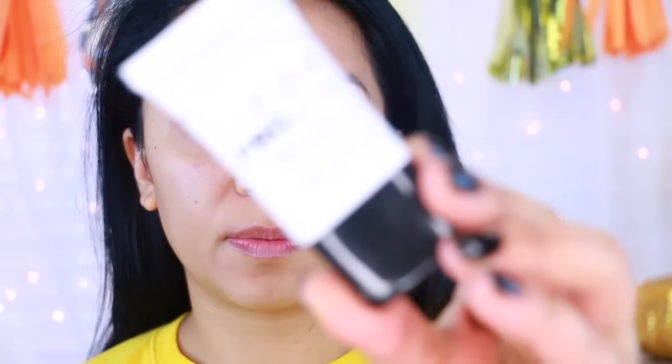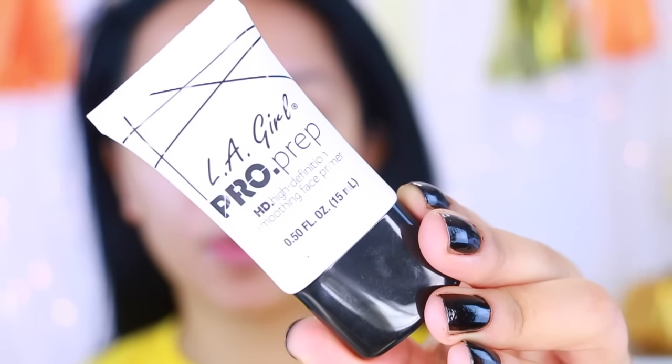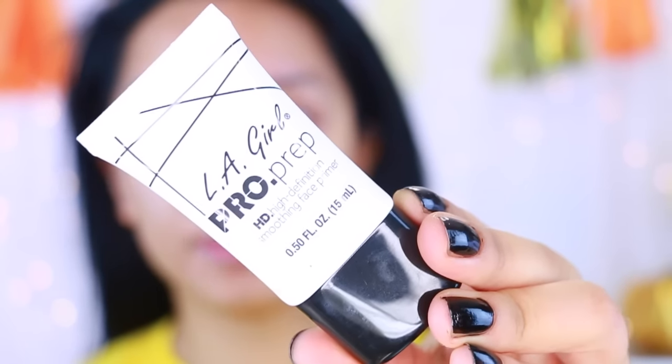Welcome to my new makeup phase. I'm just going to be doing a first impression on a lot of things that I have here. I've already applied my moisturizer, so I'm going to go in with this LA Girl Pro Prep — it's a foundation primer. It feels very velvety and really smooth on the skin. We'll see how good of a job this does at filling in my pores because I do have some pretty big craters on my face.